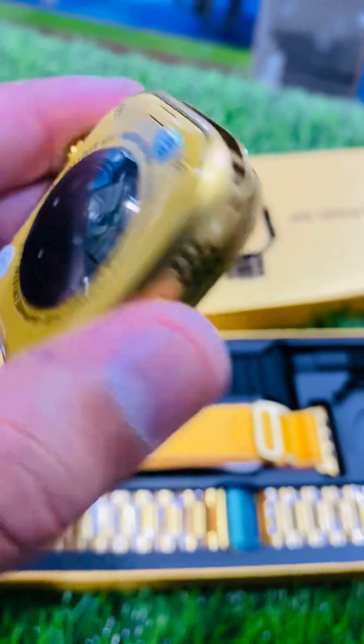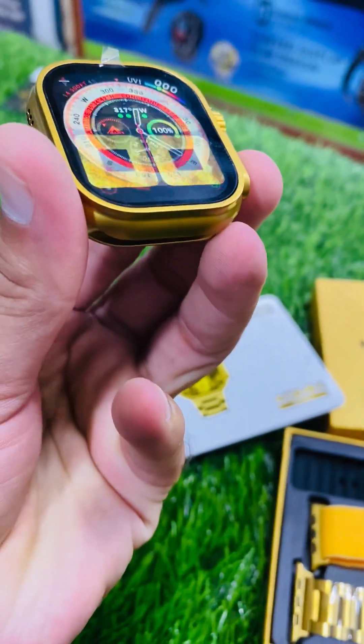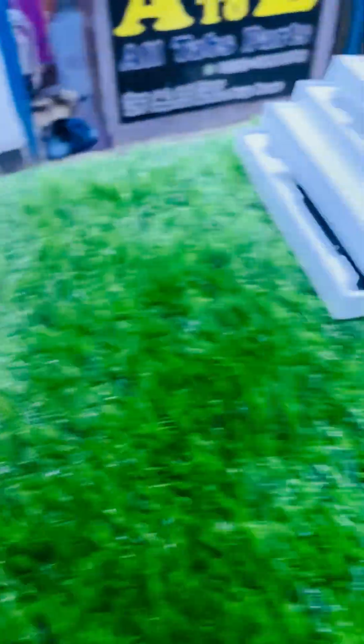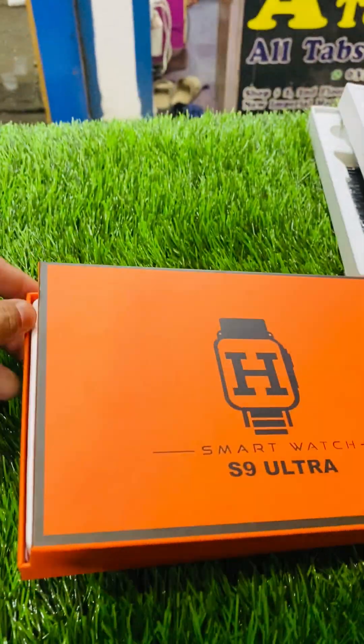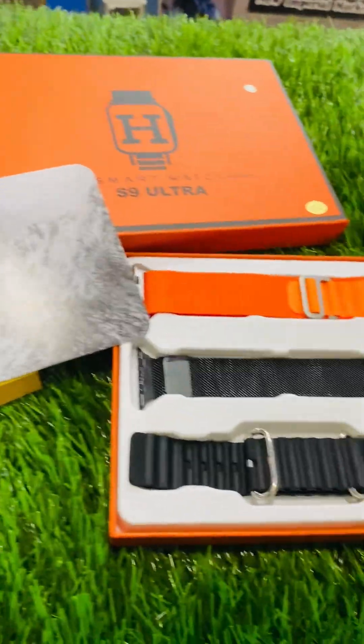The watch works with strap lock — if you can see it. Quality is good, timing is also good and quality. These are the S9 Ultra Max watches.